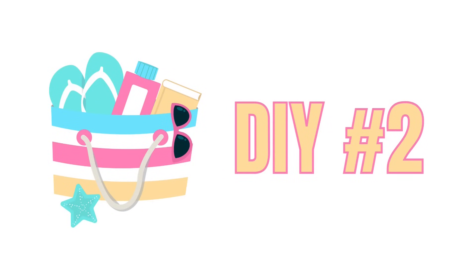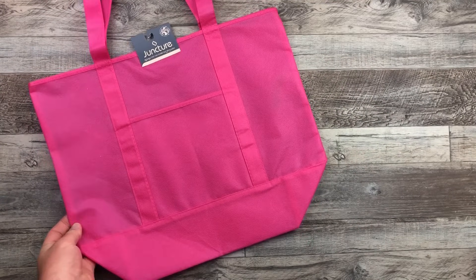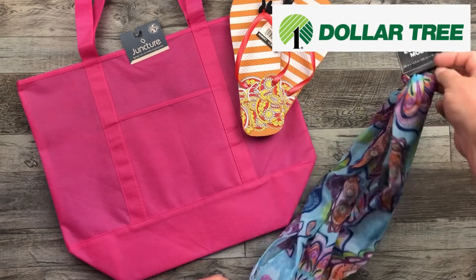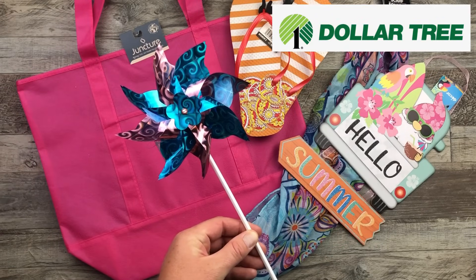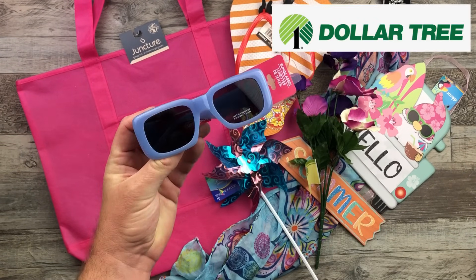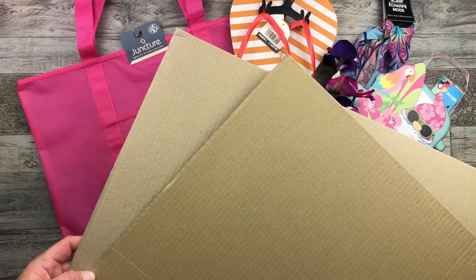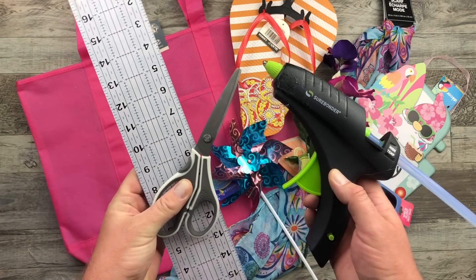For the second one, I'm actually going to be using one of these tote bags, some flip-flops, this decorative scarf, and I found this beautiful sign I love. These little pinwheels, these pansies, some sunglasses, and of course I'm going to be using cardboard — but if you want to use foam core, that is a great substitute — along with my regular crafting utensils to create this project.